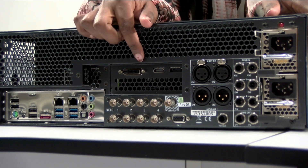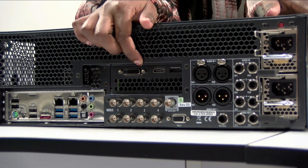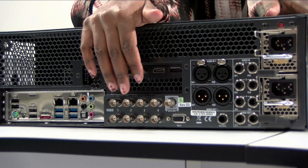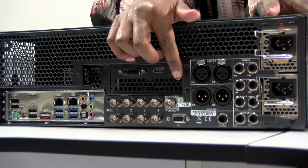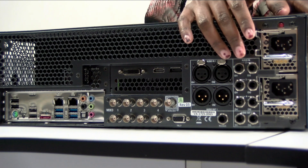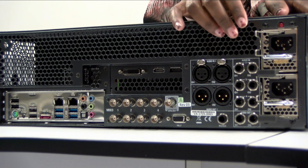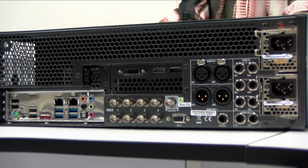We have our graphics card right here, where you connect your interface and the multi-views. Down there we have the BNC connectors for inputs and outputs, a gen lock connector, tally, and then the analog audio connectors — the XLRs and the jack. And I think that's it for the TC1.